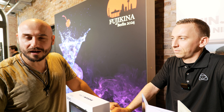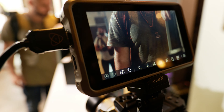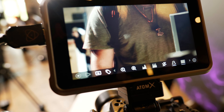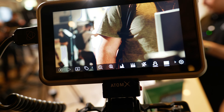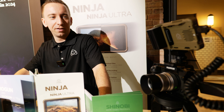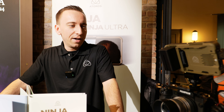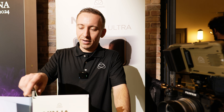I used the Atomos Shinobi — I talked about it a lot. It's a great tool, a great monitor. And this is also the new recorder. We have brought brand new products. Especially what you can see here on the camera is the new Ninja. It comes in two different versions: the Ninja and the Ninja Ultra. The new Ninja recorders have Atomos OS 11 — the new operating system and firmware — and they deliver many more things.